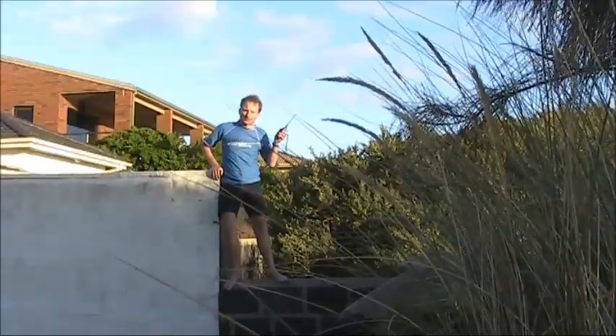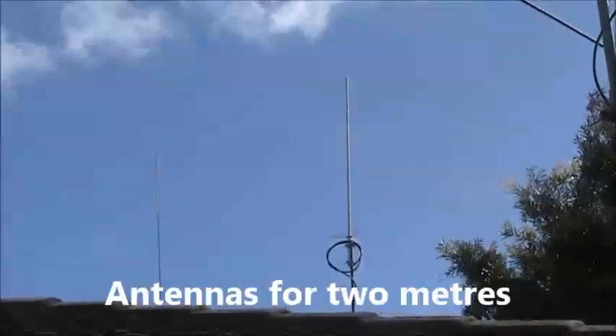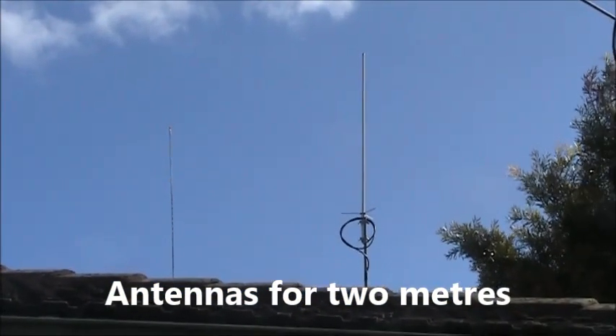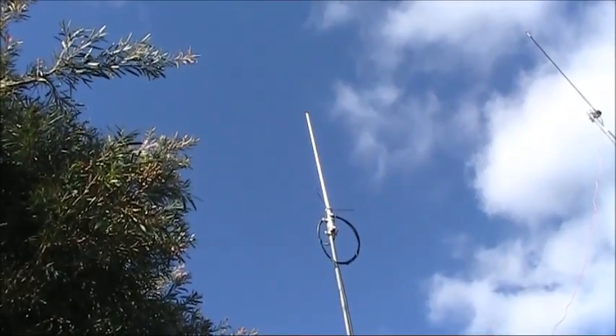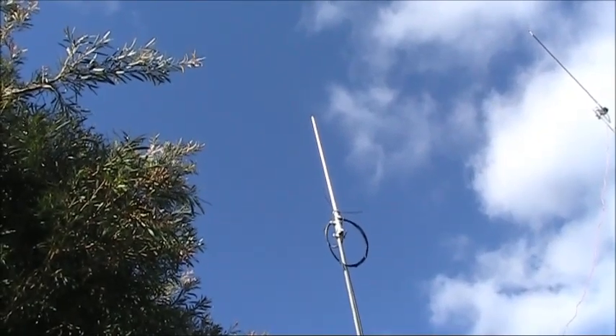Then there's the power of extra height. Even a metre or so will help. As for antennas at home, if you are working FM and repeaters, then a vertical antenna will provide all-round coverage. With 10 or 20 watts output power, an antenna like this will hit repeaters up to about 100km away.